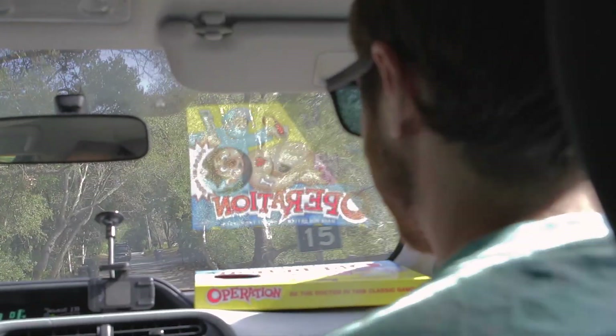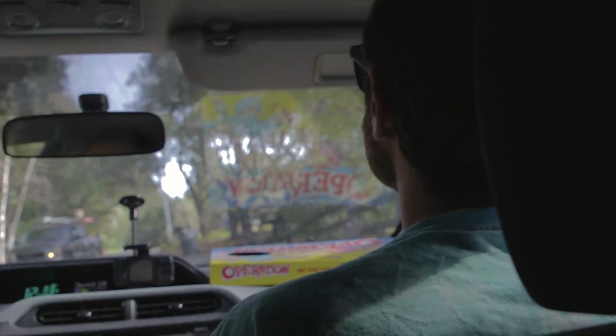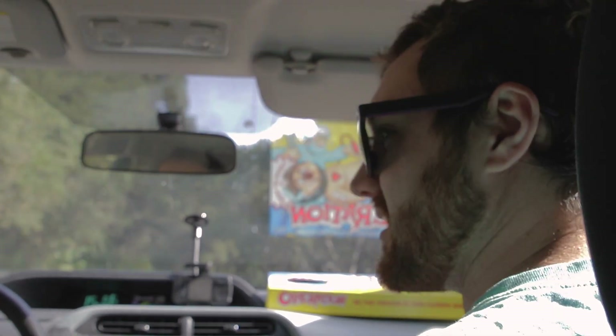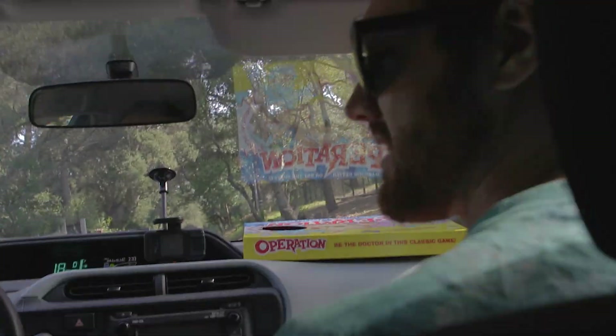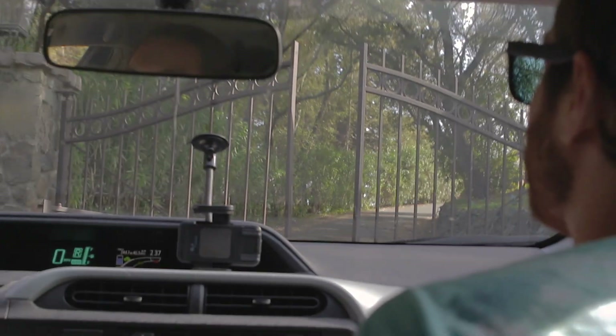We're going right now to a hacker house. I'm not sure if this is actually going to be in the video because I don't know if we're going to be allowed to film. Some guys are in a sweet house and they do hacking and that's why it's called the hacker house. I hope we don't lose our kidneys. These houses look nice enough to know that the people in it aren't going to steal our kidneys. They probably made their money by selling kidneys. Did you bring your spare kidneys? I forgot mine!